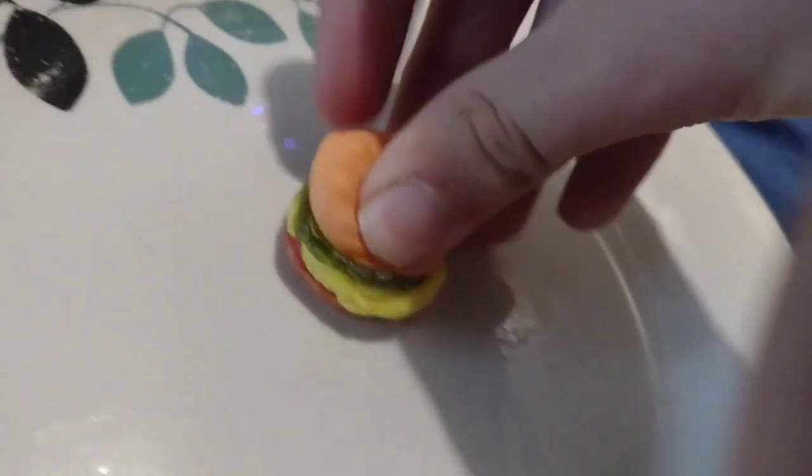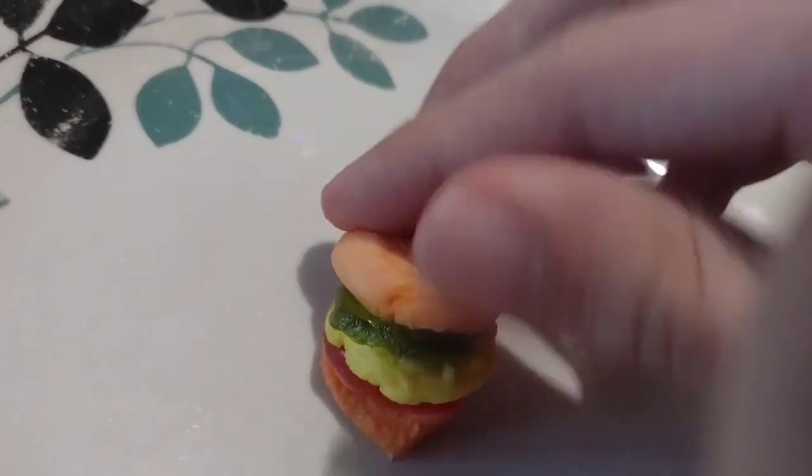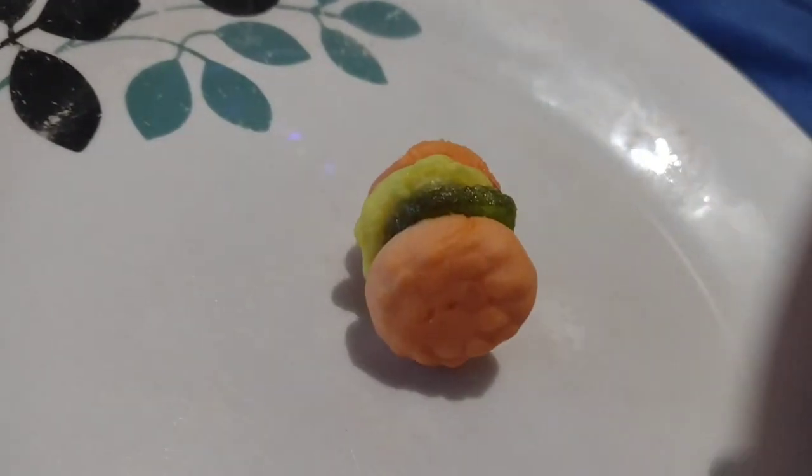What do you think you'd pay for that? Anything for kids is going to come with a bit of a premium. There were obviously some molding costs. They couldn't have sold many of these things. It's actually won some awards — best of show.